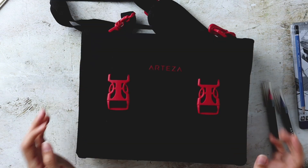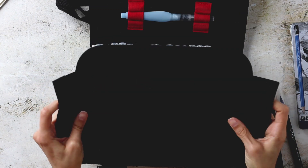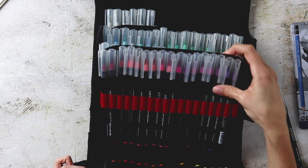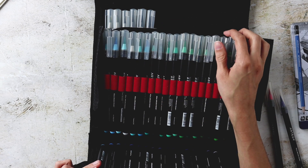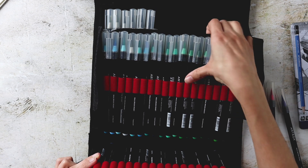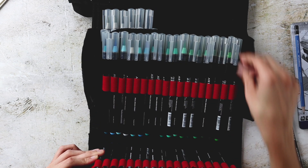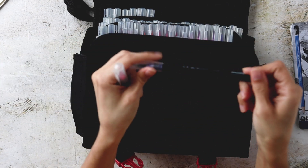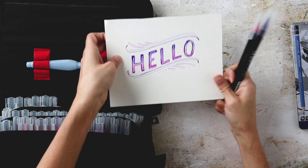The watercolor brush pens I'm going to use are this large set of Arteza watercolor brush pens. Opening this up — this is every art supply lover's dream, look at how many colors there are. It's super mess-free if you're traveling, need to conserve space, or just want to experiment with a new medium. These are so fun to use and so beautiful. The vibrancy is amazing and they blend really well with water. The two colors I'm using are the hot pink and the eggplant purple.